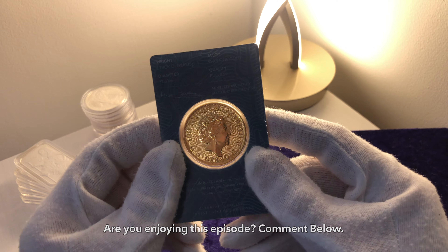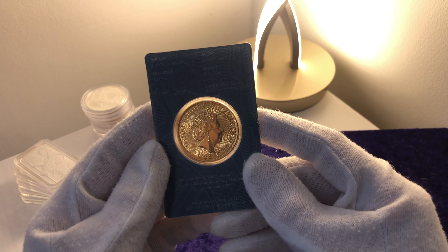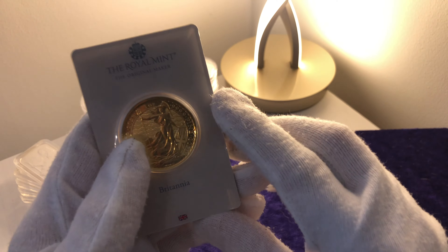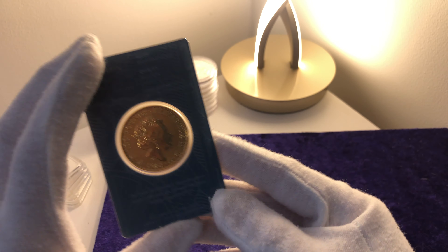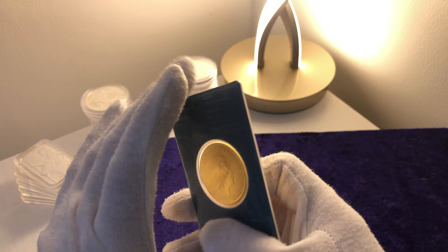You have to look at the secondhand market for those, which — as you'll know if you watch the channel — I don't ever buy secondhand. I buy straight from bullion dealers. My favourite right now has got to be Tavex Bullion, but I do buy from the Royal Mint. This was purchased from the Royal Mint for the simple reason that it's the only place I can find it that actually sells it in the blister card.